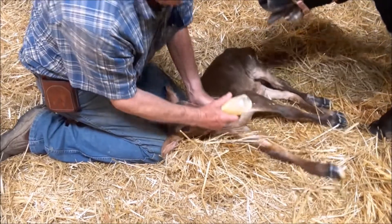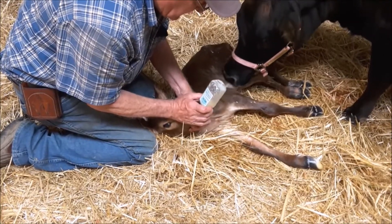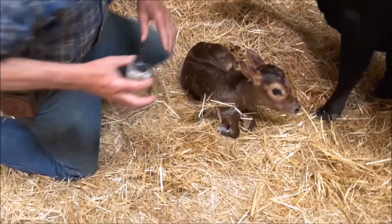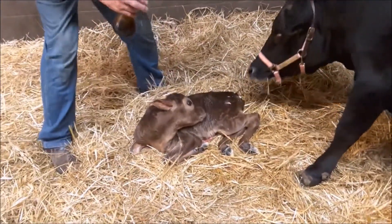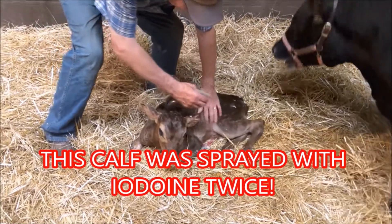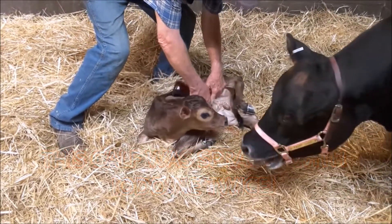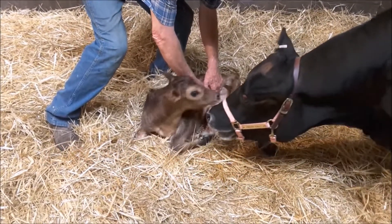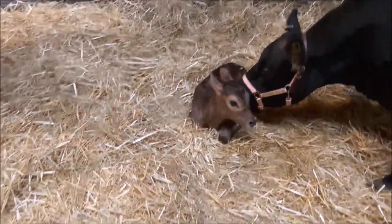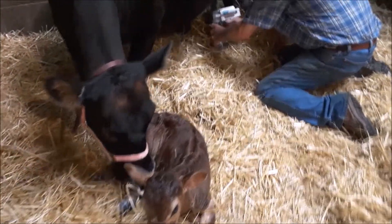We're going to get this one, maybe immediately. I'm going to go ahead and put some more iodine on his navel. Here's the bull calf — make sure you get no infection. I'm going to use the 18 ounce bottle this time.